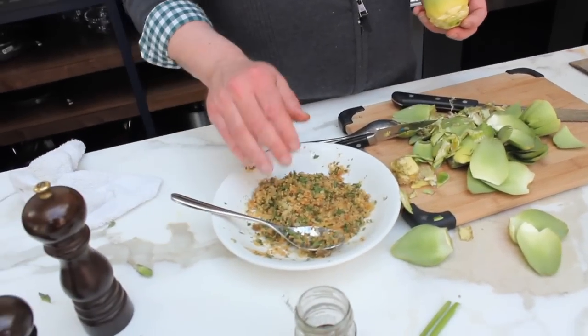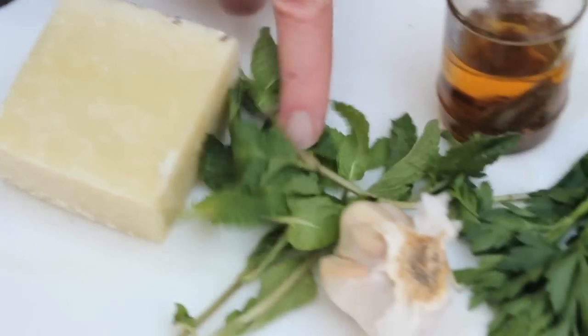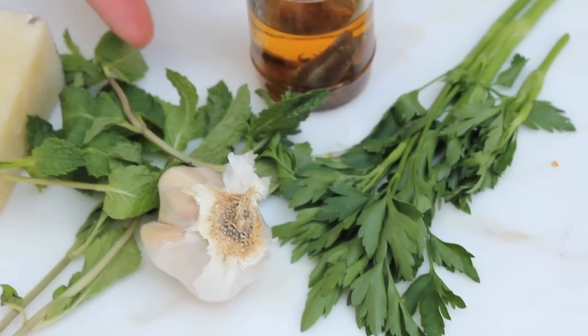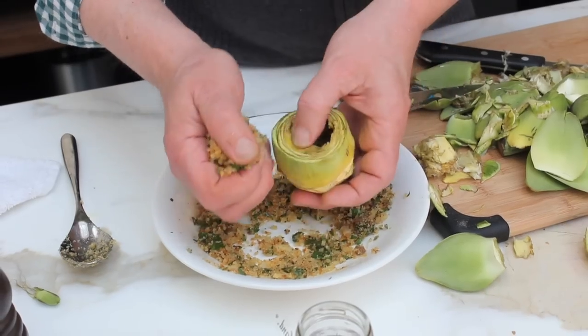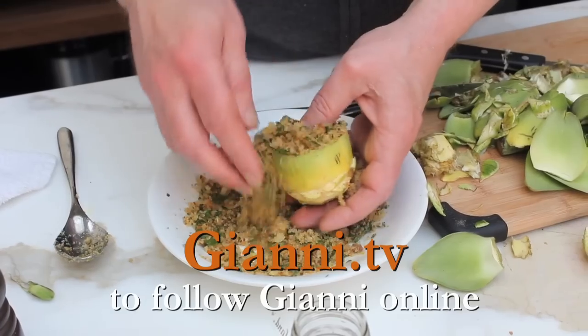Let me show you what I've got over here. I made a stuffing: breadcrumbs, Pecorino Romano. The Romans love mint with their artichokes, some garlic, some parsley, and some anchovy packed in olive oil. Basically what I'm going to do now is use my hands and just do it right over the bowl so you don't lose any.